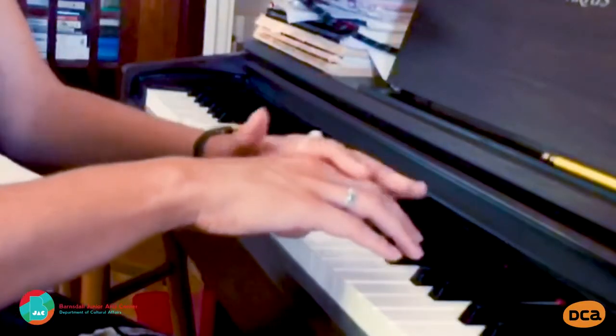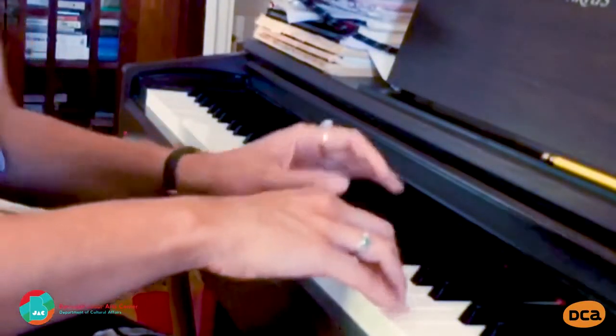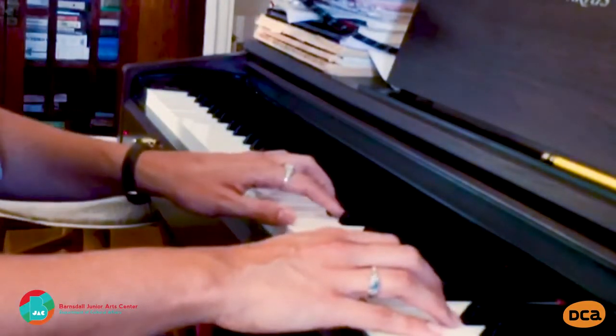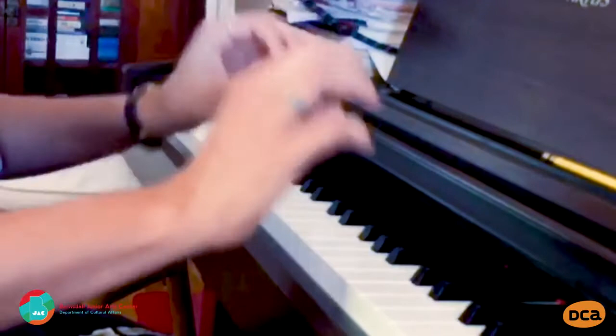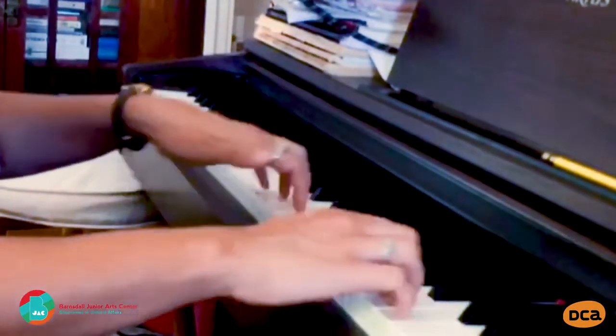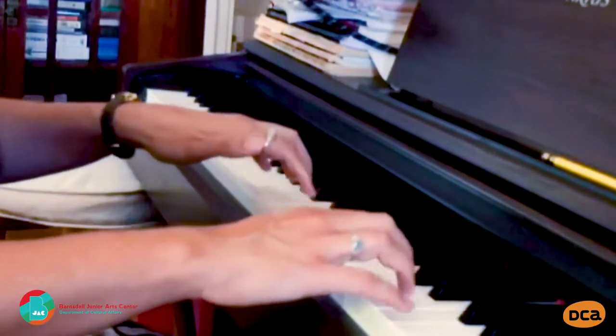Then your fingers curve down to meet the keys — except for your thumbs, which will stay kind of straight. When we play, we should be using our fingertips to press the keys. It's not flat fingers, and it's not the front of our fingers — it's the fingertips.